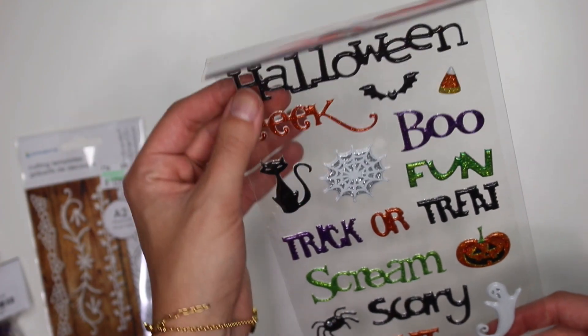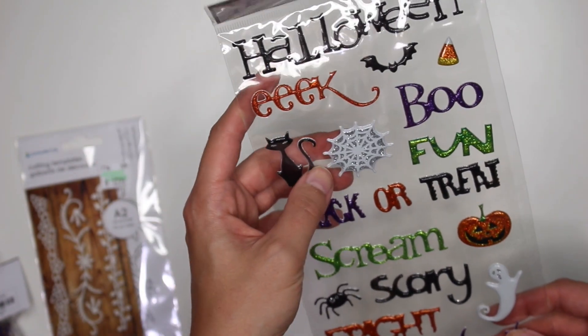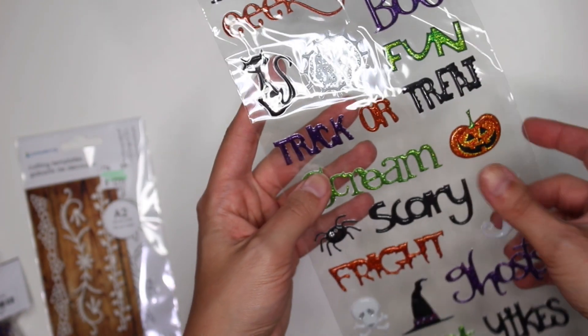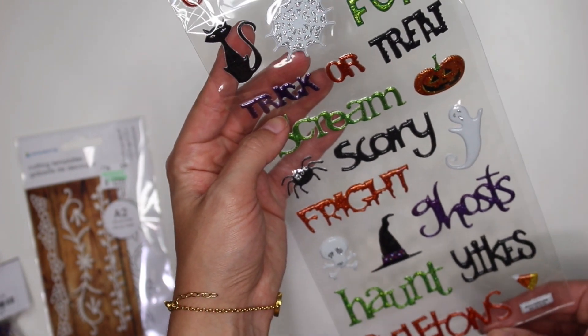I also got these ones for Halloween so I could use these some more. It says Halloween, eek, boo, fun, spiderweb, trick-or-treat, scream, scary, fright, ghosts, haunt, yikes, and skeletons.